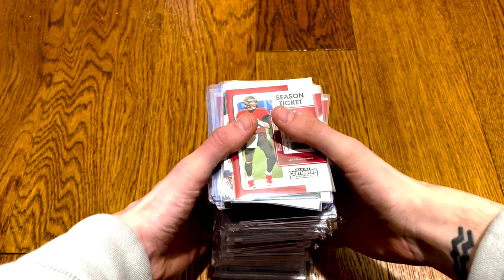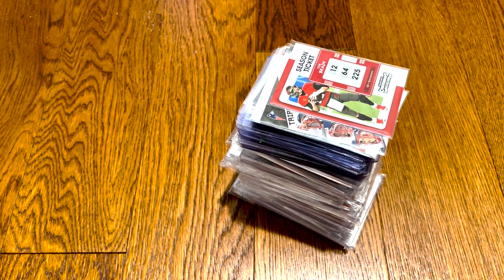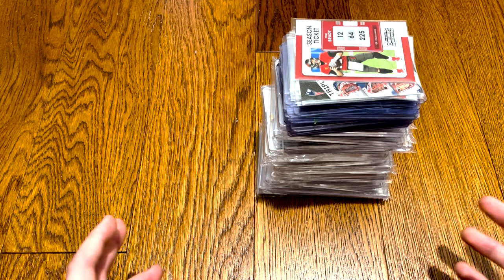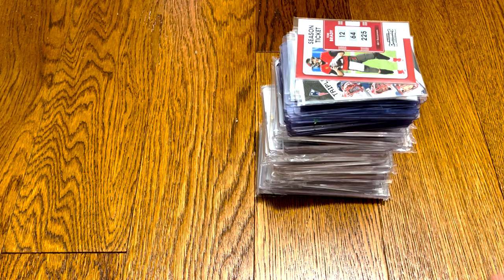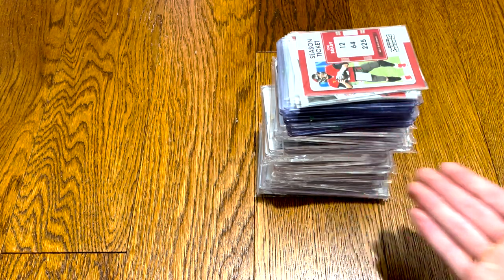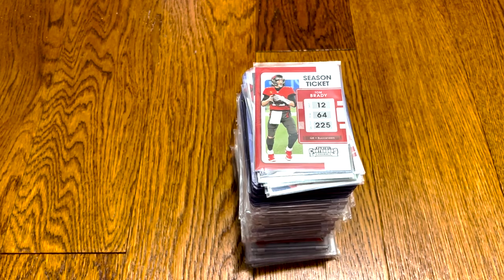Look at this guys, we've got a special video today. No unboxings, no make our money back challenges — we're just in the card room. Nothing super special, but to me, because I don't really PC cards, I'm more of a sealed wax collector, this is a pretty big deal for me to have a decent sized collection of a player, let alone Tom Brady.